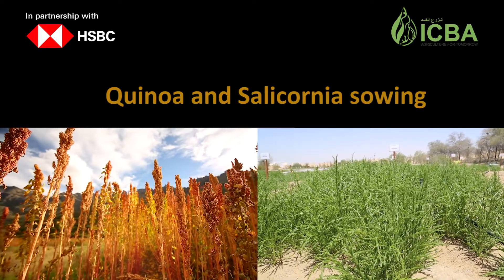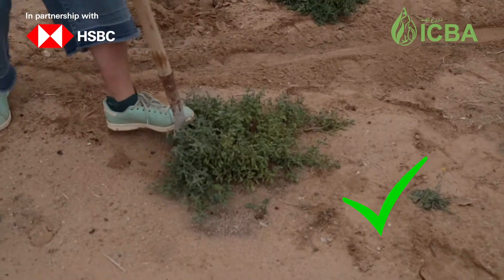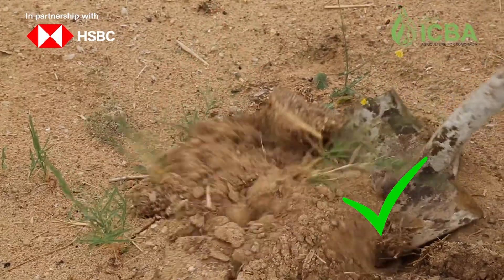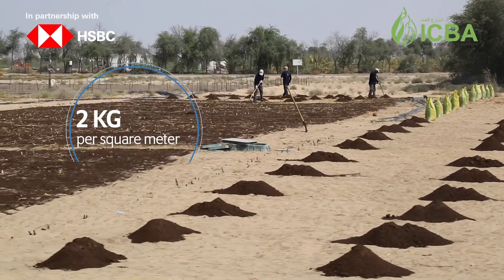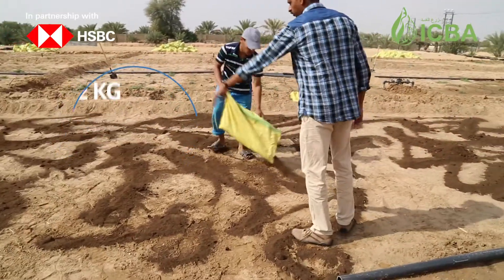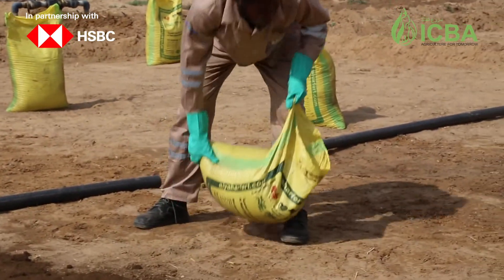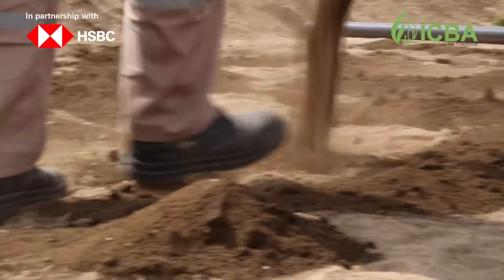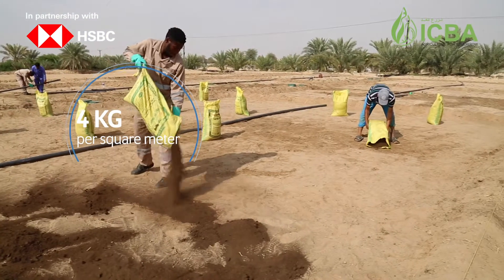Quinoa and Salicornia sowing. The fields should be cleaned and weeds should be removed before sowing. Then organic manure is added at the rate of 2 kilograms per square meter. Please note that if the land is virgin and has not been used for cultivation before, then organic manure should be increased up to 4 kilograms per square meter.